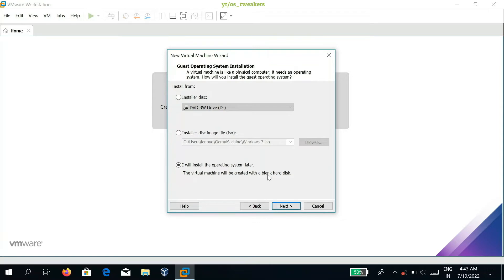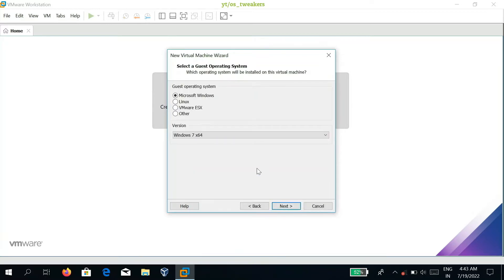Here you can choose from installer disk if you have a DVD, installer disk image, or choose to install the operating system later. Click Next. Afterwards, choose the virtual machine version name — Windows 7 64-bit.